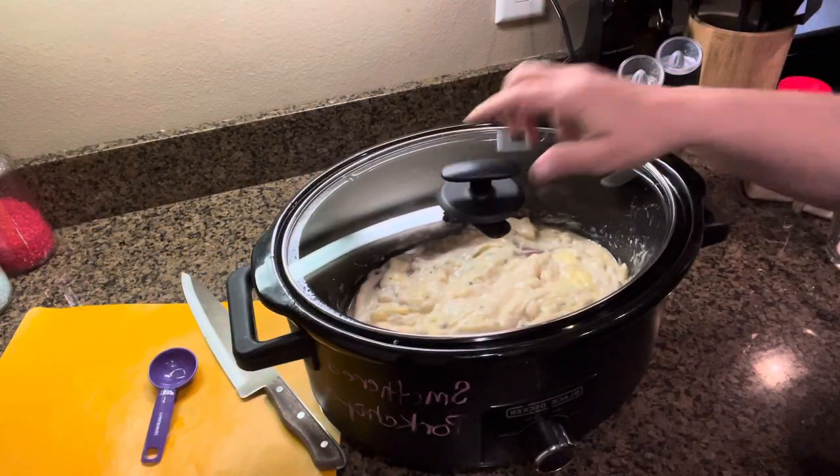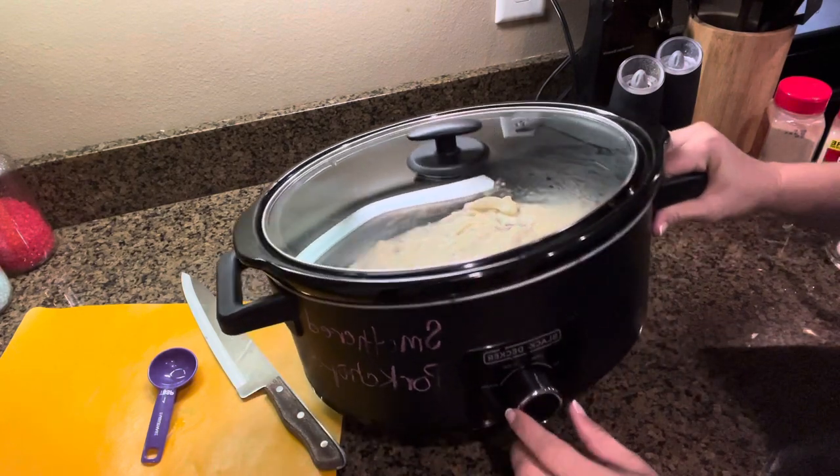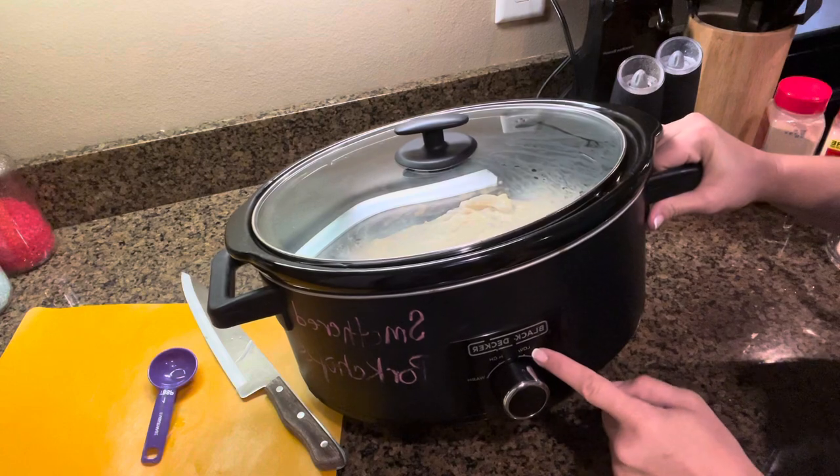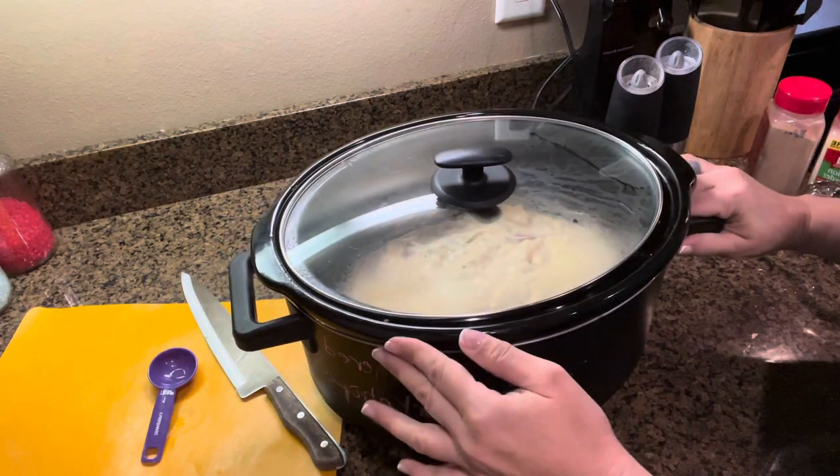Once it's all spread, put your lid on it. Set your setting to low and you're going to cook about six to seven hours. If you're in more of a hurry, you can set it to high and cook it for four hours or so.